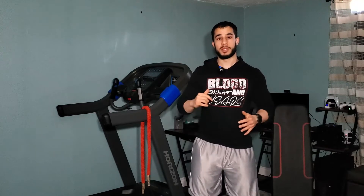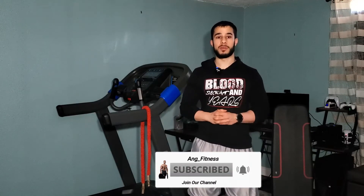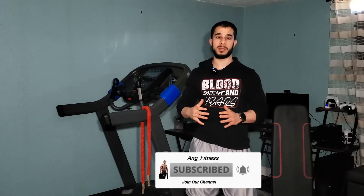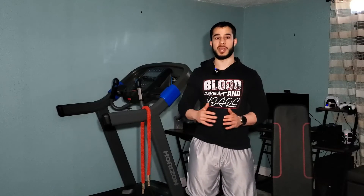Before we begin the workout, subscribe to my channel down below and hit that bell button. This way you'll be notified when I post another at-home workout — I usually post fitness educational videos or food recipe videos on my channel.